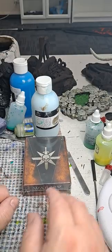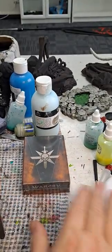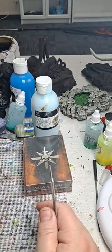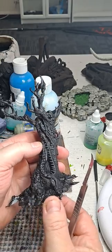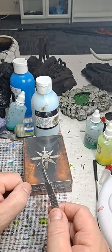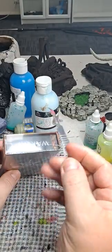Good afternoon everybody and welcome to Chaos Creations. It's a very stormy day outside here in Perth, Western Australia. I was going to do an unboxing on the Heart of Gurr and also a quick few messages about my trees that I'm painting up for the expansion, but everyone's done the Heart of Gurr unboxing so I thought I would do the little extra bit that they give you.